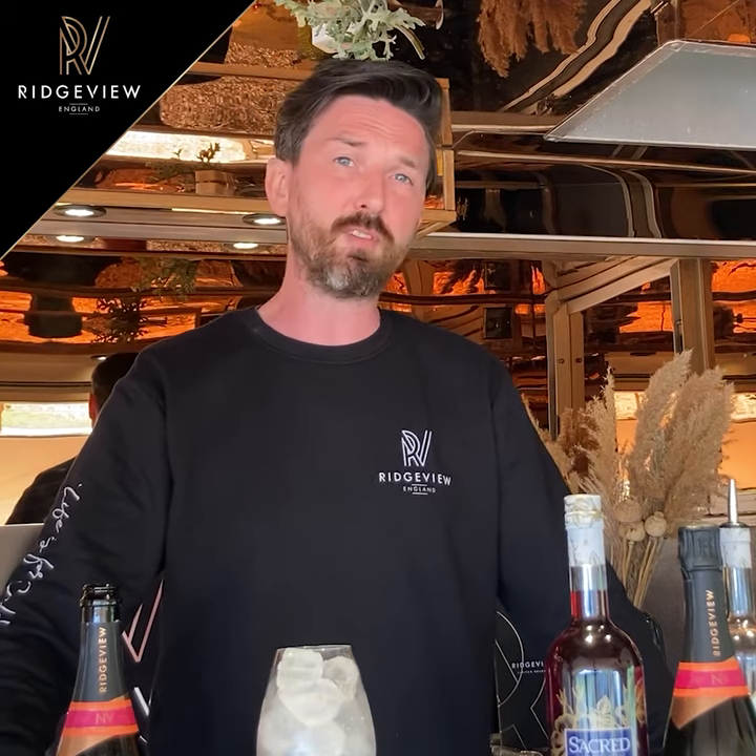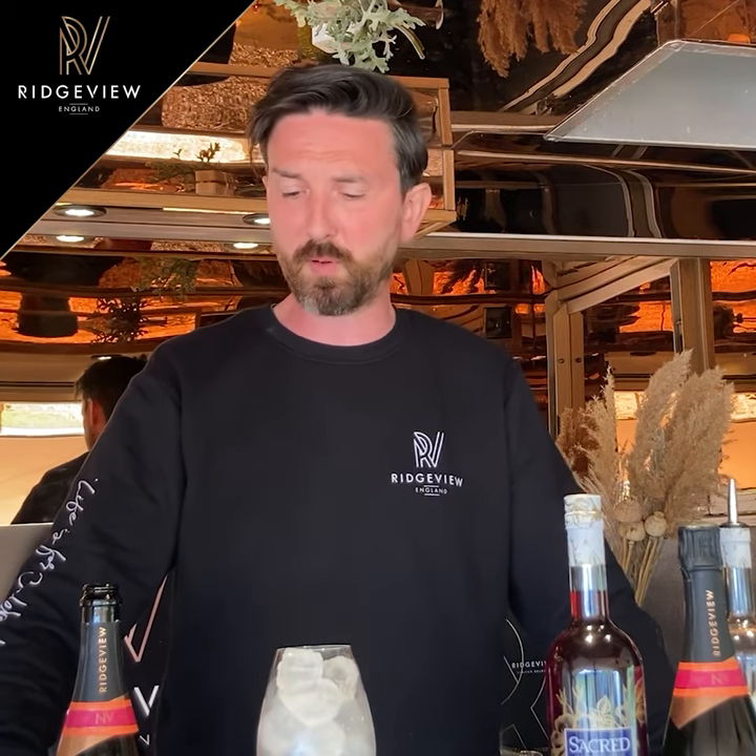Hi there, I'm Kieron. I'm here at the Ridgeview Wine Garden and I'd just like to take you through our latest aperitivo. It is a sacred rosehip cup with our beautiful Cavendish.